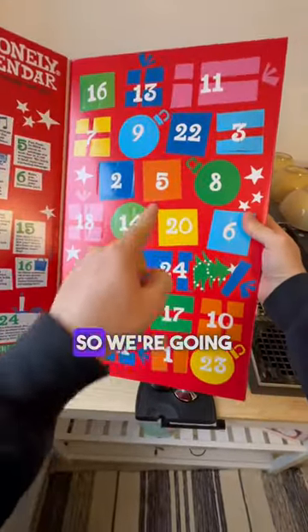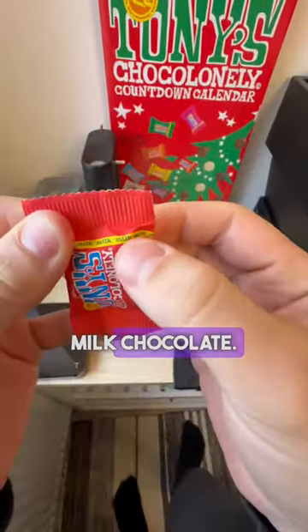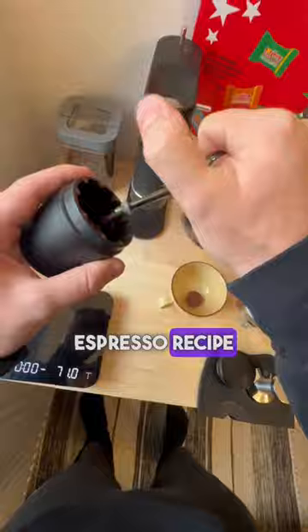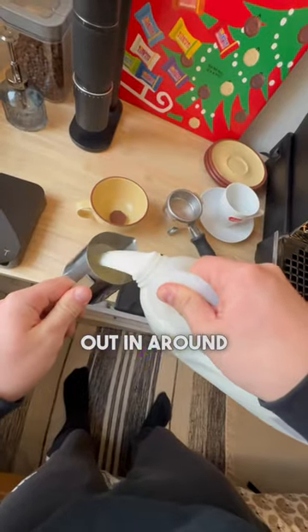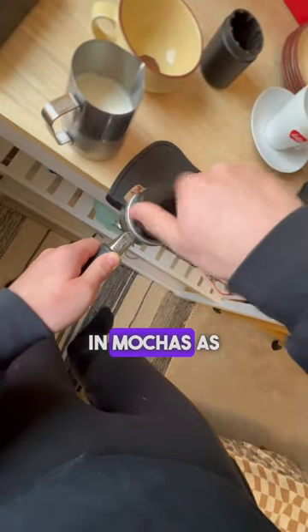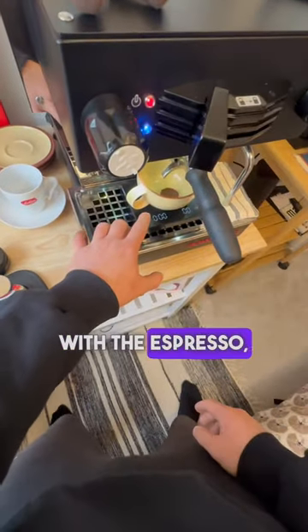We have a different chocolate for every day, and we're going to turn them into mochas and rank them today. We're starting with milk chocolate. For this ranking system, we're keeping a consistent espresso recipe of 18 grams in to 36 milliliters of espresso out in around 28 seconds. Milk chocolate actually isn't typically used in mochas, as it would often be a darker chocolate to pair nicely with the espresso, so I'm quite excited to try this one out.